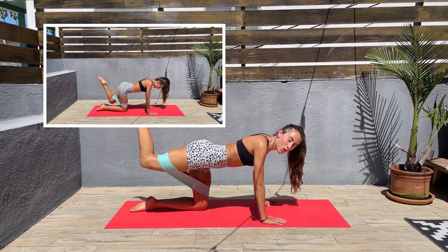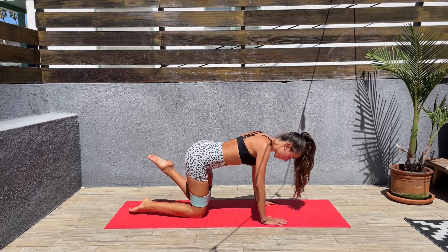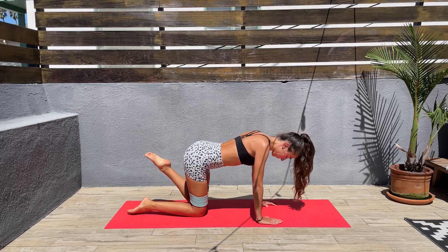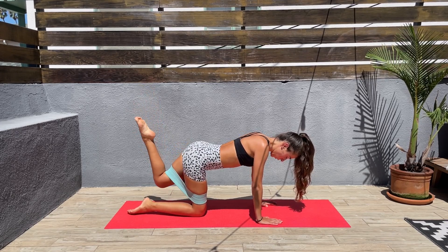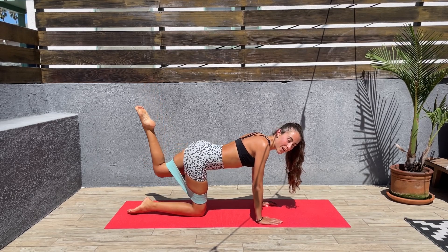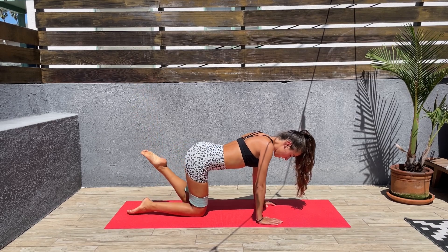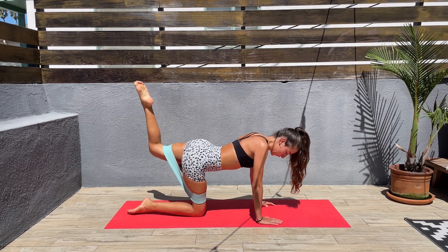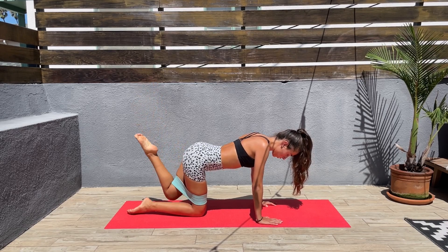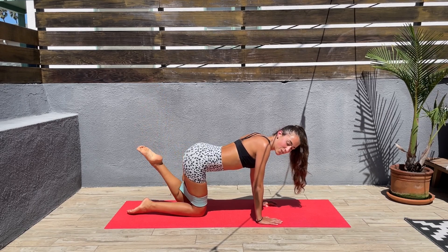Come on, we are almost done on this side. Let's switch sides and let's do the same — squeeze those glutes at the top. We are almost done with the glute workout part of the workout. We have one more exercise for the glutes, and next we'll be doing abs.